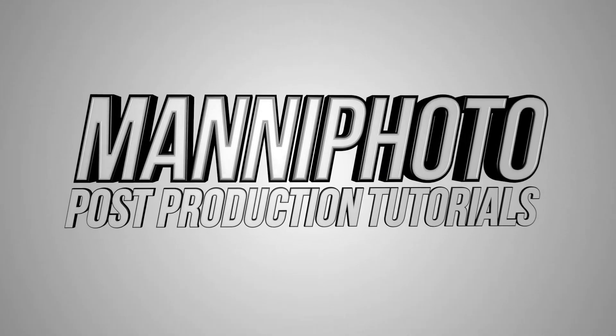Today we're launching a new Photoshop tutorial! Hi guys, welcome back to a new Photoshop tutorial. You can still find me on Twitter at Manifoto.